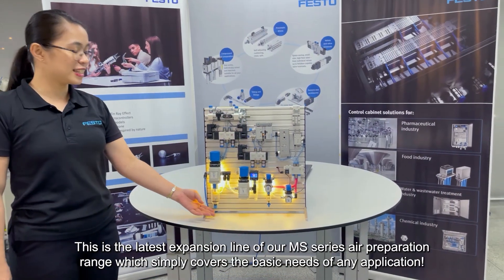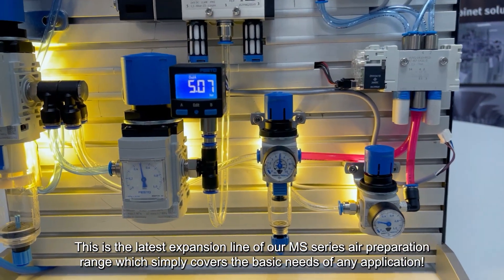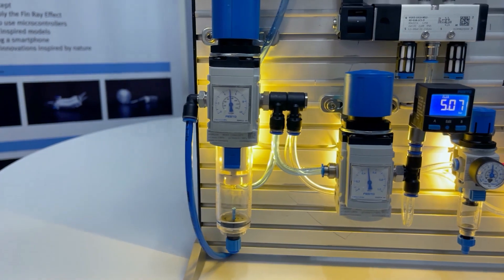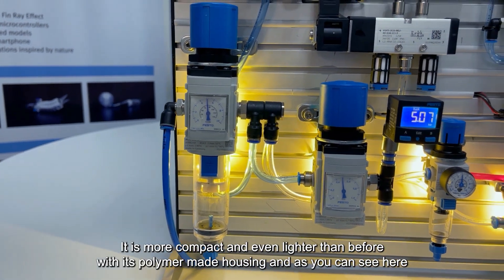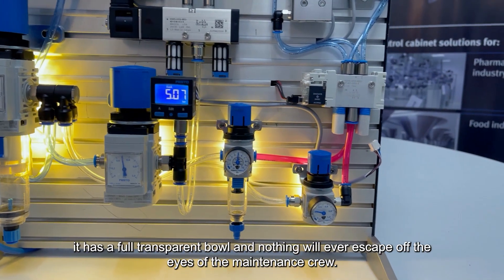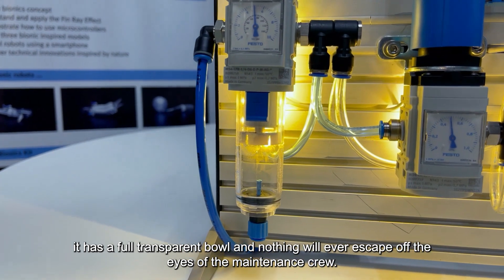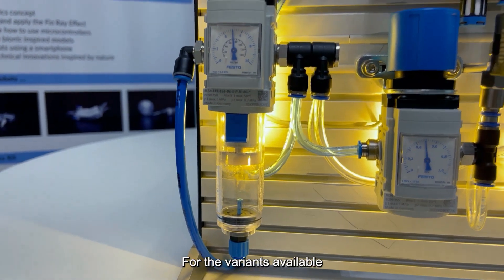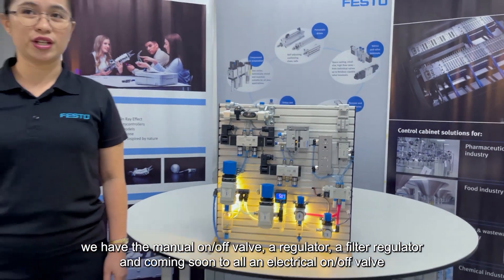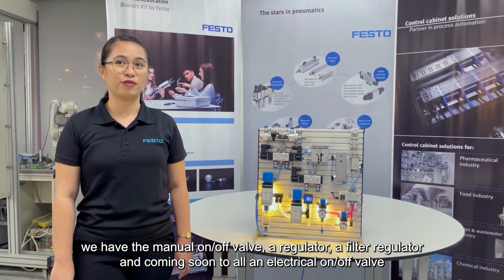This is the latest expansion line of our MS Series air preparation range, which simply covers the basic needs of any application. It is more compact and even lighter than before with its polymer-made housing. As you can see here, it has a full transparent bowl and nothing will ever escape the eyes of the maintenance crew. For the variants available, we have the manual on-off valve, a regulator, a filter, and a coming-soon electrical on and off valve.